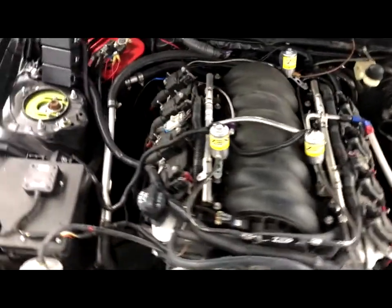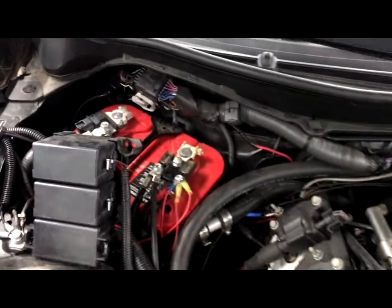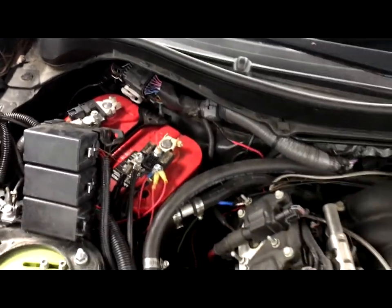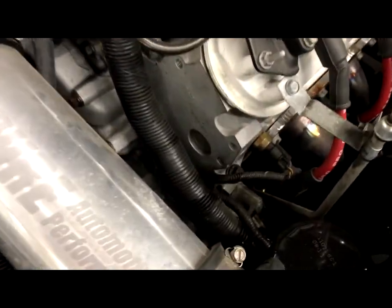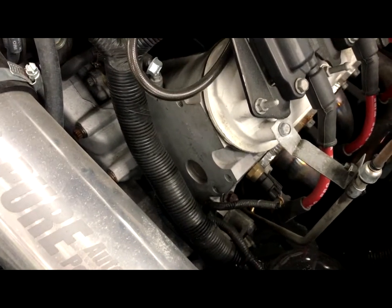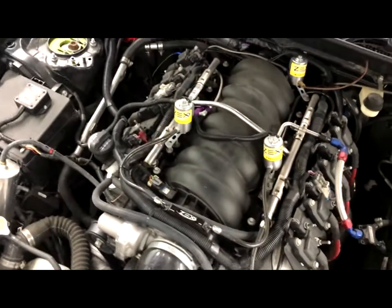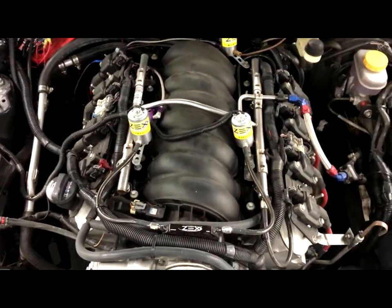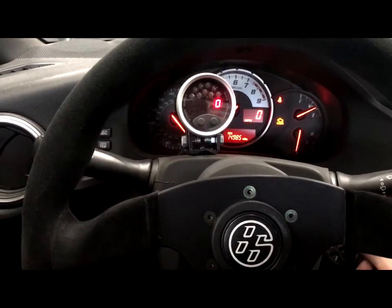With this particular swap, what it does is it actually terminates into the factory wiring in here and picks up some of the major points like coolant temperature and RPM, carrying it into the car. Coolant temperature uses a GM sensor that's been wired into the harness for the FRS gauge cluster to see it, because it's not part of the CAN bus. Currently inside the car on this swap, notice we have an aftermarket tach.